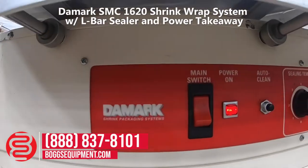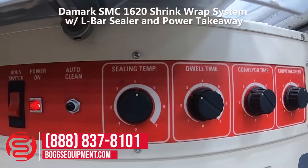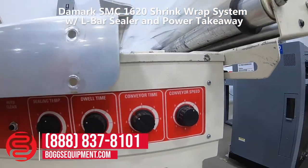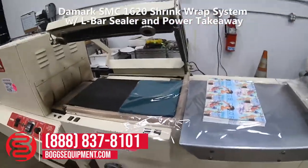On the L-Bar Sealer, we have the main switch, auto clean function, sealing time, dwell time, conveyor time, and conveyor speed. We'll wrap a couple of packages to show functionality.